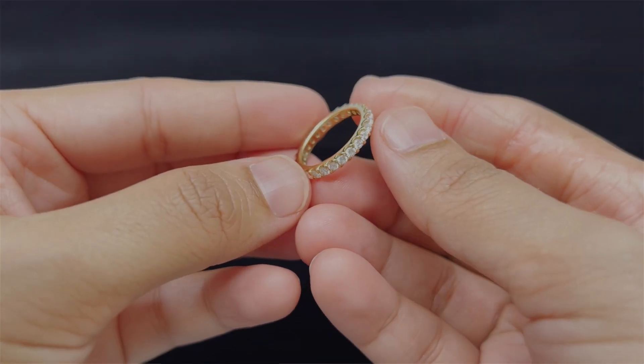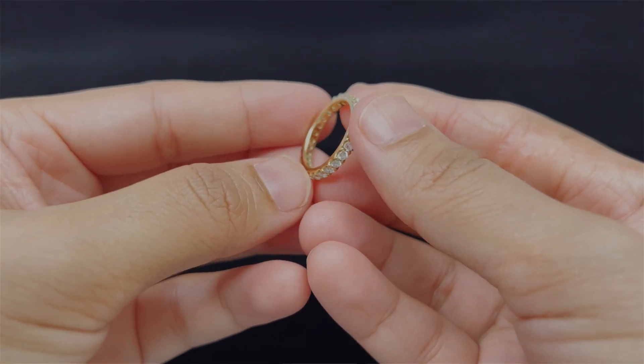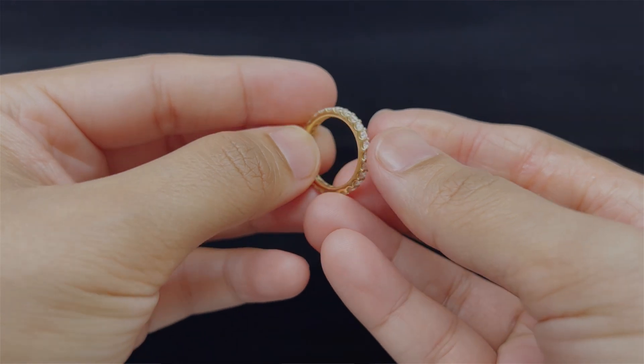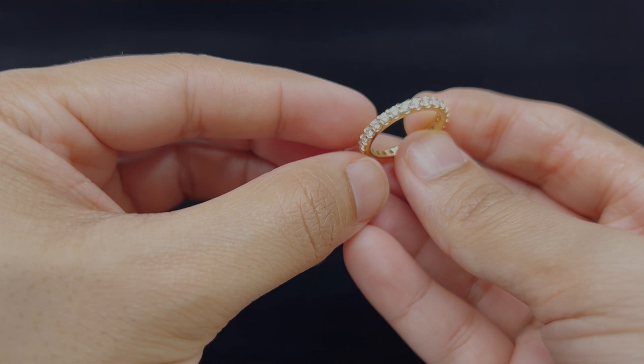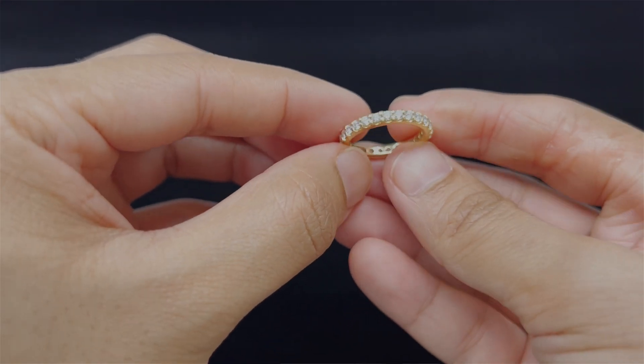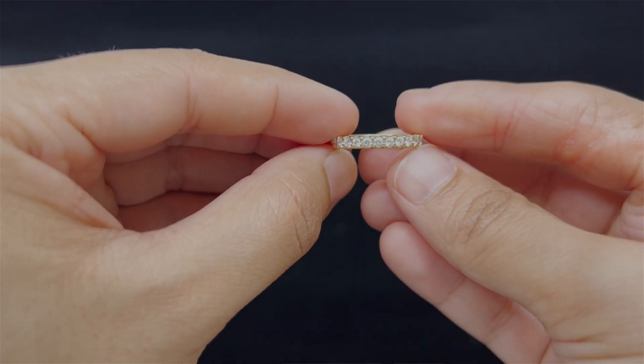VS2 means very slightly included inclusions. You can think of these as defects or bubbles inside the diamond. These inclusions are visible under 10x magnification but not visible to the naked eye. The color grade of I means that the diamond has a very slight tint of color, usually a faint yellowish hue. This color may be visible to a trained eye in certain lighting conditions but is not noticeable to most people.